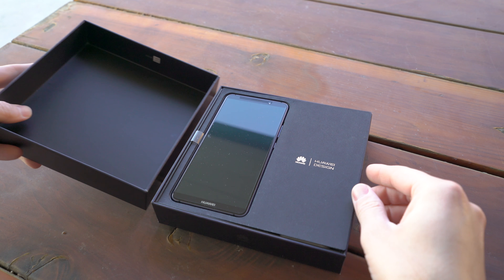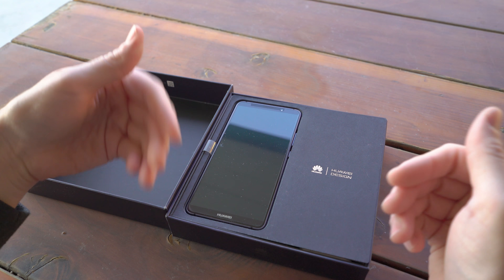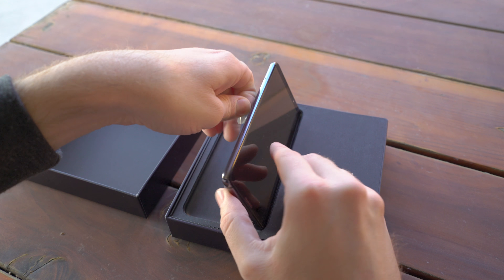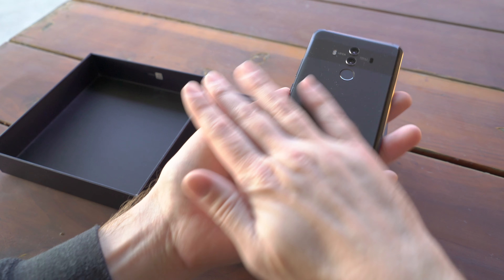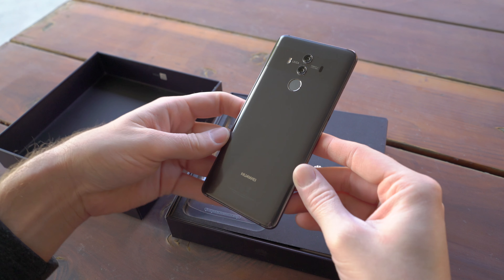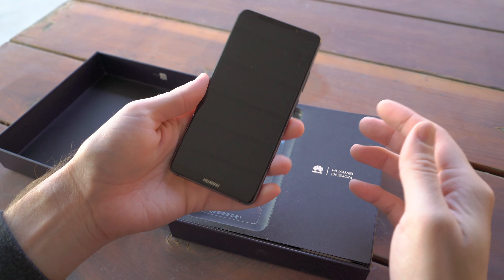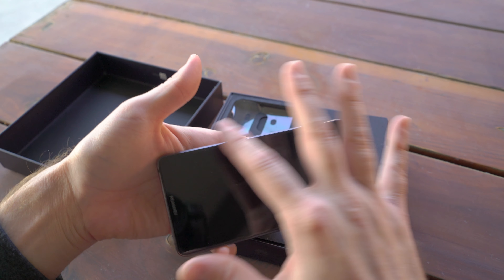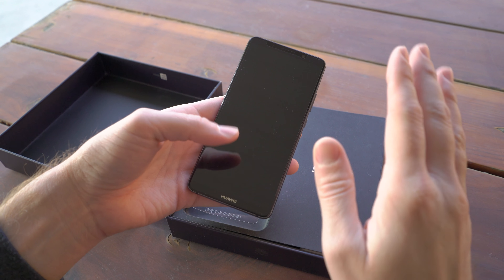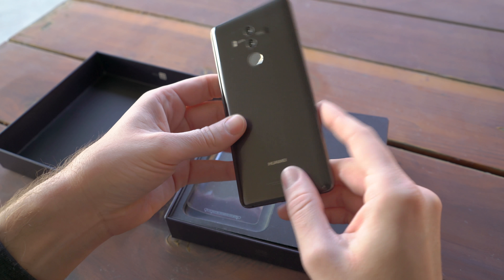This is the global/US model, so very small differences — mainly just the charger. This is the Mate 10 Pro, which is a little bit different from the Mate 10. Huawei is releasing two devices: the Mate 10 and the Mate 10 Pro. The biggest difference is the display aspect ratio — on the Mate 10 Pro you have an 18:9 aspect ratio, a full HD+ display, and the fingerprint sensor is on the back.